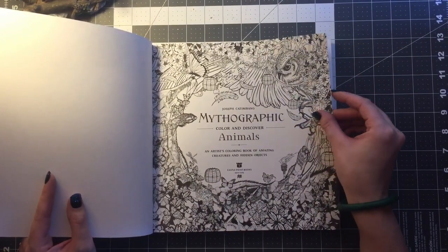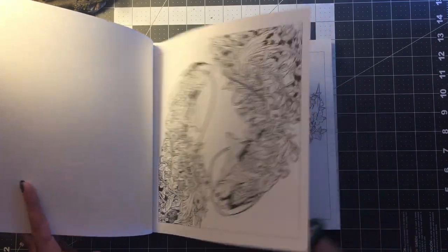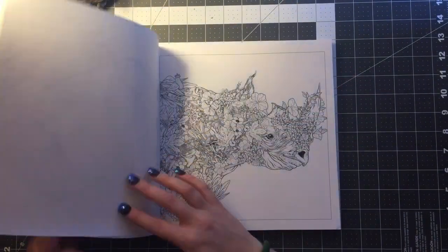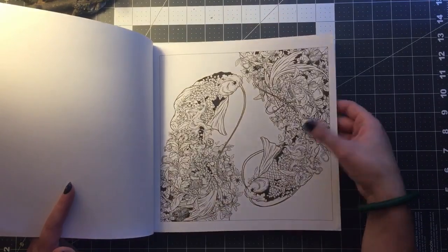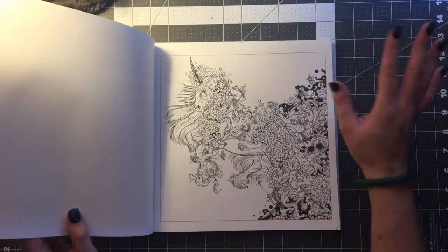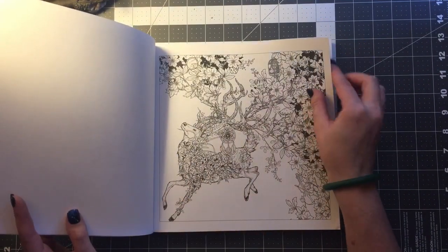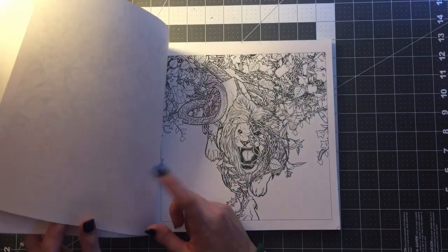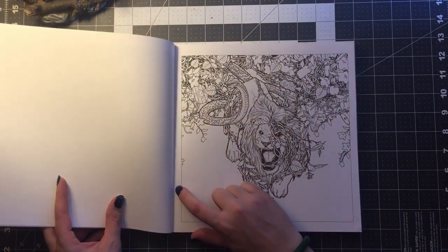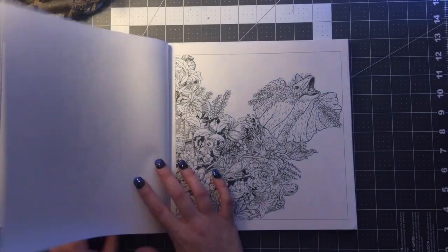So there's the opening page — a lot of design. Something I noticed: for one, they're single-sided, not double-sided. Pretty thick paper, so you can use multiple different kinds of media on here. You don't have to worry about your ink going through and ruining a picture on the other side. Another reason I love this is that you can color it and then cut it out and give it to a friend. Oh, and it's perforated — I just noticed that. So another plus right there for being able to give it to your friends.